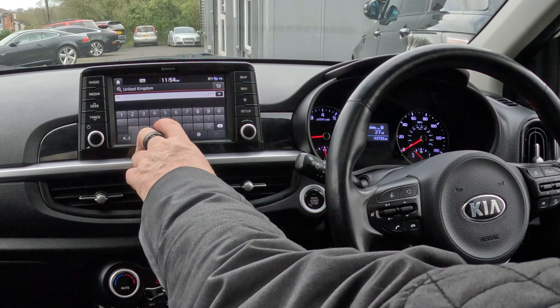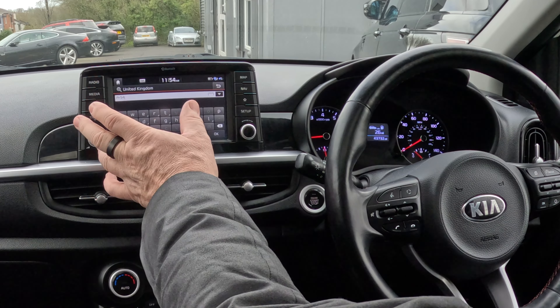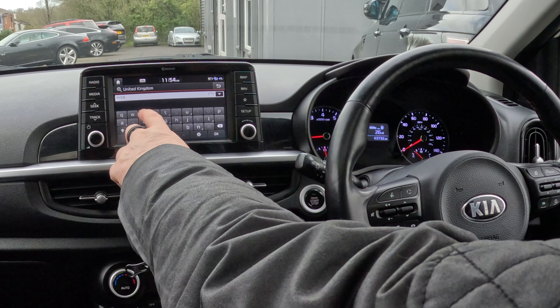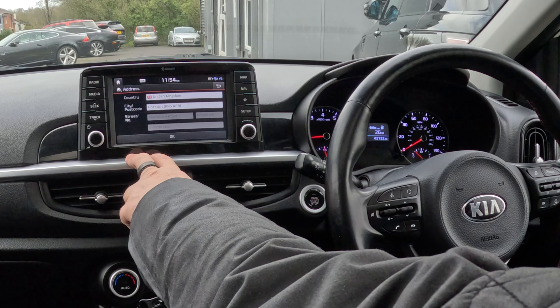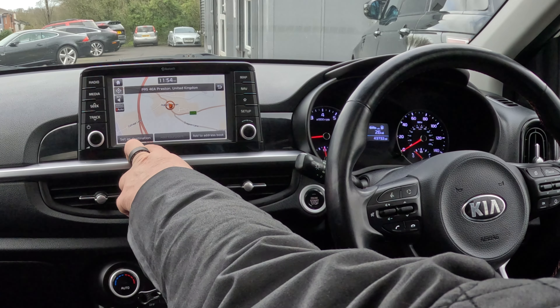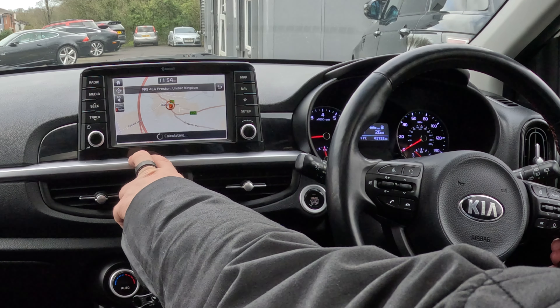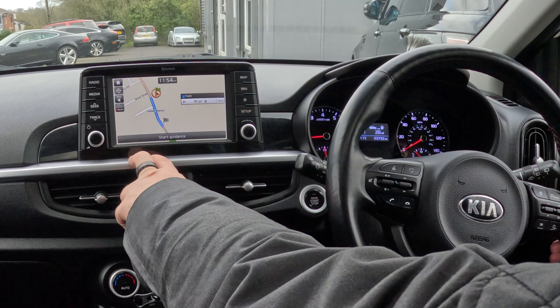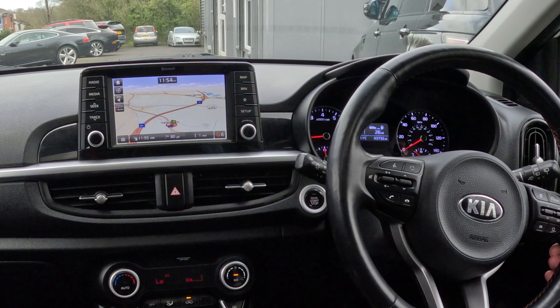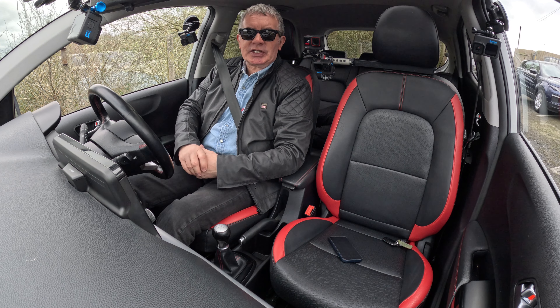Now we want numbers — numbers are over there in the corner, so click on that. It's PR5 4EA. On some systems you have to put a space, but on this you don't. PR5 4EA. Then 'Set as Destination' — even though you've just typed it in — set as destination, calculating. Then you've got to tell it to start guidance. That's how you set the sat nav.